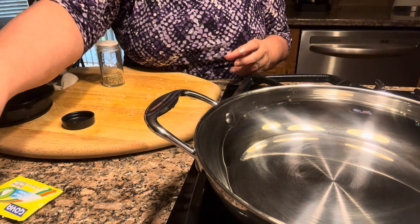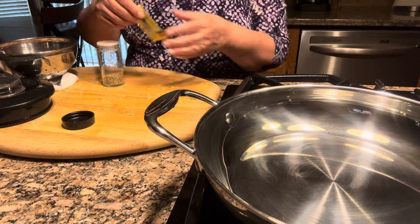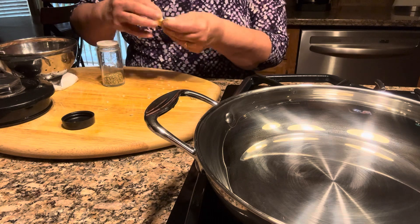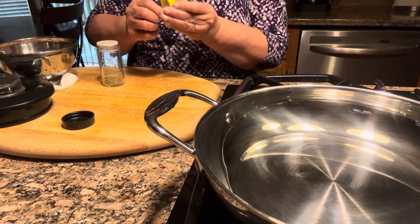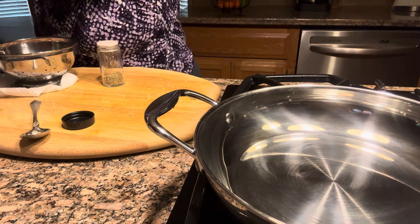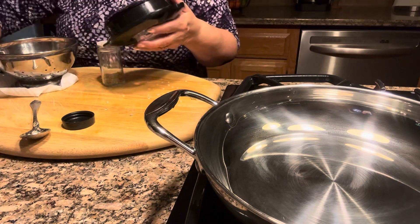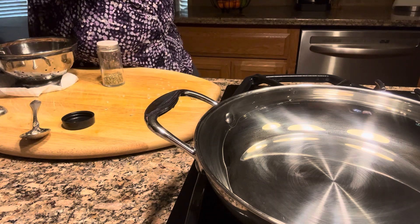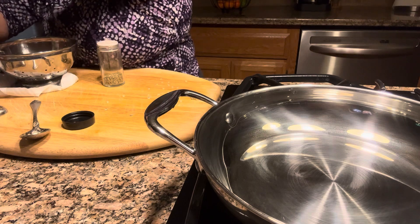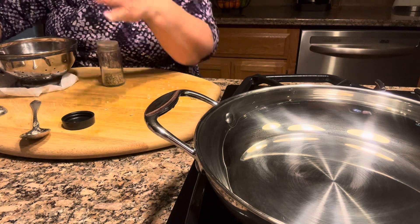I'm also going to add chicken bouillon for a good flavor to the sauce, and one tablespoon of taco seasoning. I'm not going to add cumin because the taco seasoning already has all those flavors.